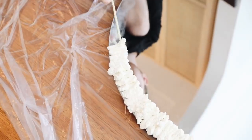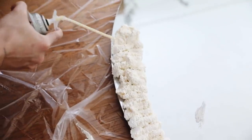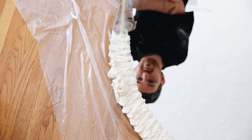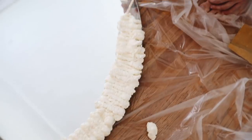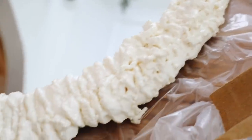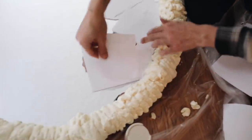I did a zigzag back-and-forth pattern, keeping in mind this expands double its current size. I didn't add too much at first since I wasn't sure how large it would get. It started expanding and you could see the texture forming, then this is what it looked like fully dry — such a cool texture.